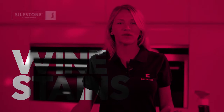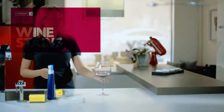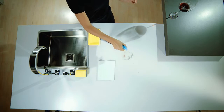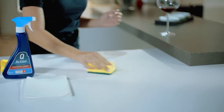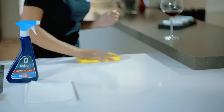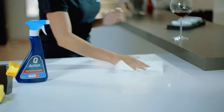Wine stains are also very common to find in the kitchen. We apply Q-Action or Actifiz on the stain and leave it for a little while. Then with a cloth we rub the stain gently, rinse with a damp cloth to remove any residue, and finally we dry it with a paper towel to ensure that it is being cleaned properly.